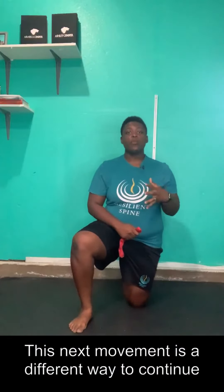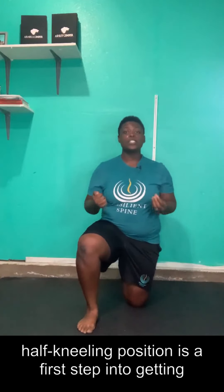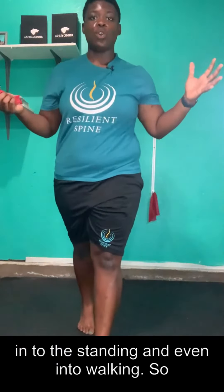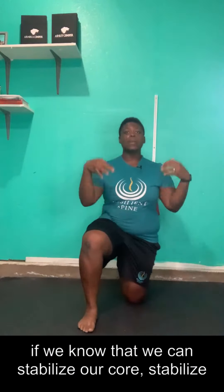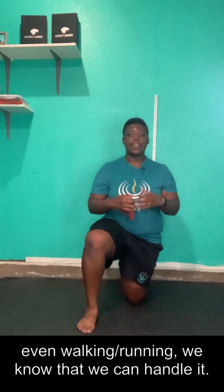This next movement is a different way to continue to train that 360-degree breath. Being in this half-kneeling position is a first step into getting into standing and even into walking. So if we know that we can stabilize our core and stabilize our spine here, then when we go to stand up and do single leg stuff or even walking and running, we know that we can handle it.